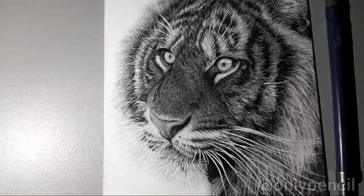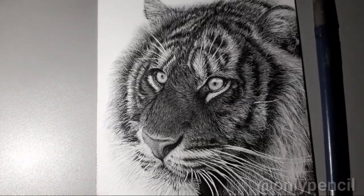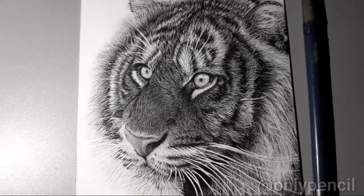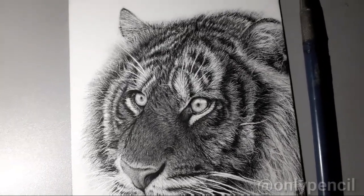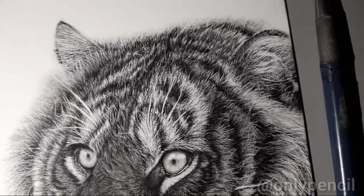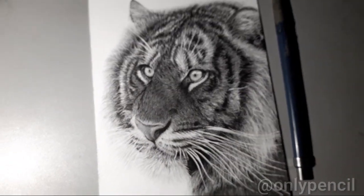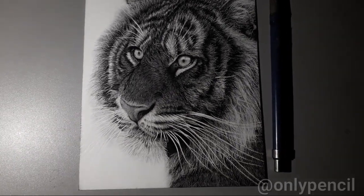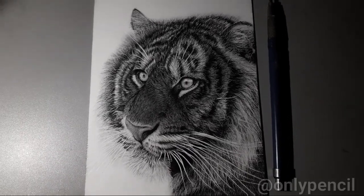Comment down below if you have any questions, and tag me if you decide to get the book and draw this. Tag me on my Instagram and also my Facebook with your results — I'd love to see that. This is a 5 by 7 and I'm really happy with this one; even though it's small it has a lot of detail.